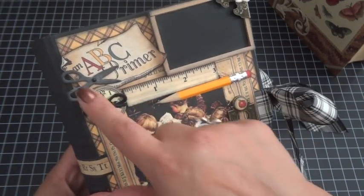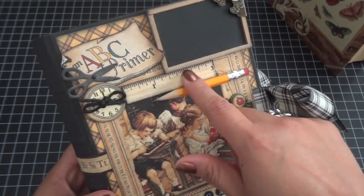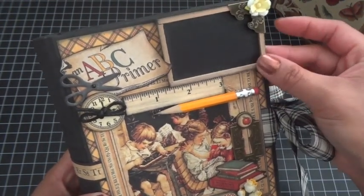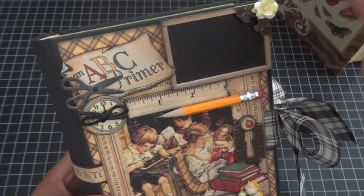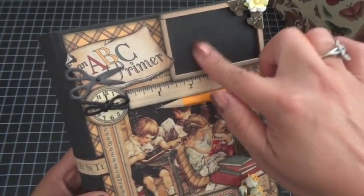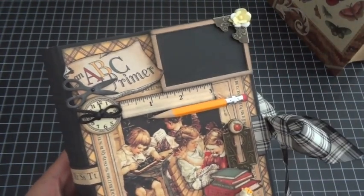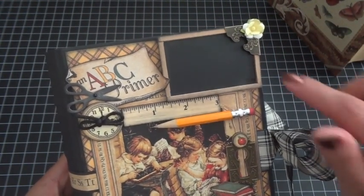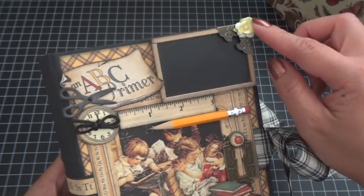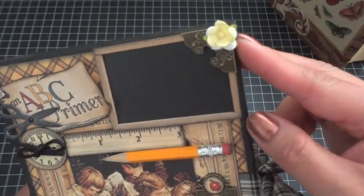I added some chipboard pieces from the coordinating ABC Primer chipboard tags, and then I have some Maya Road embellishments — the scissors and the ruler here by Maya Road. This little chalkboard I got from Bona; she got it from the dollar section at Michael's a while back. It was an ornament chalkboard and I just took the little string off, so I'll write something on there later when I decide exactly what I want to say.